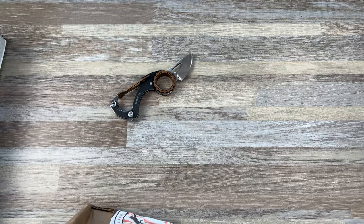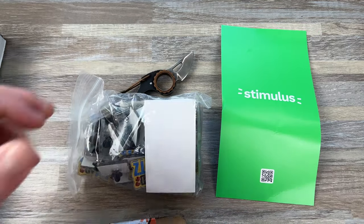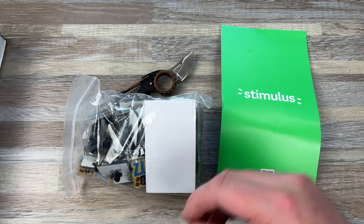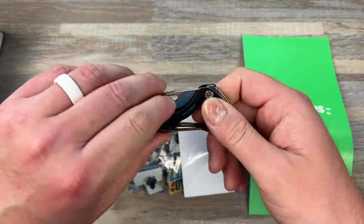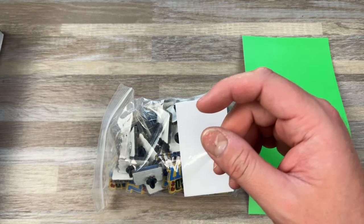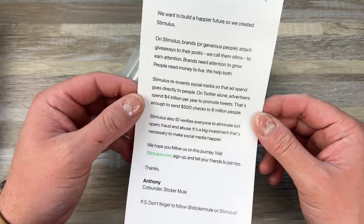So I ordered this from Sticker Mule. They have deals every week and I just tend to buy them depending on what they are. I jump on the stickers, I jump on the magnets, I jump on the bubble mailers, and I usually skip some of the other things.